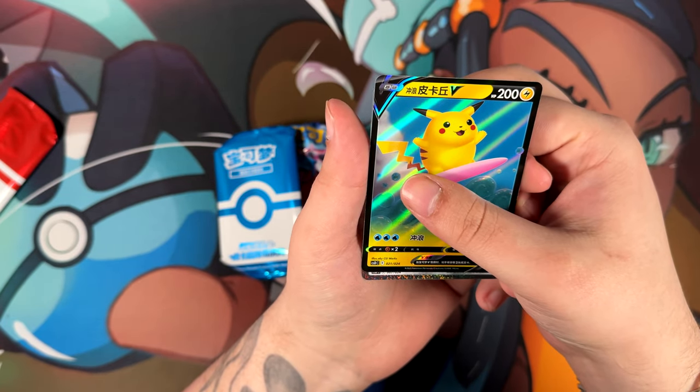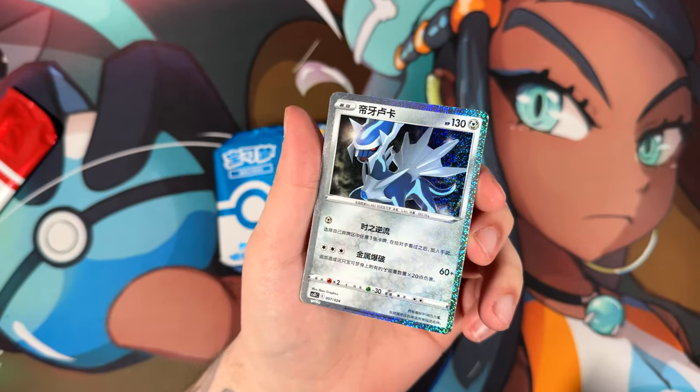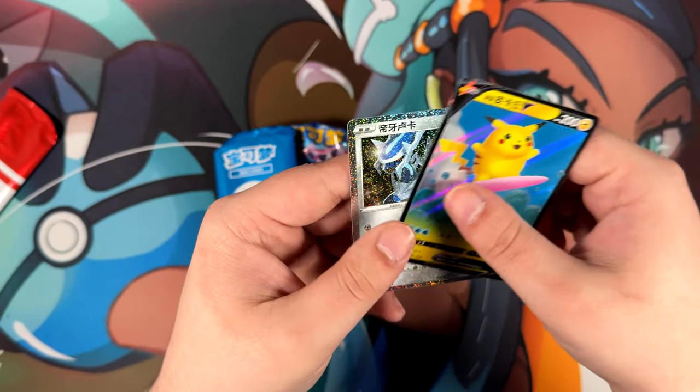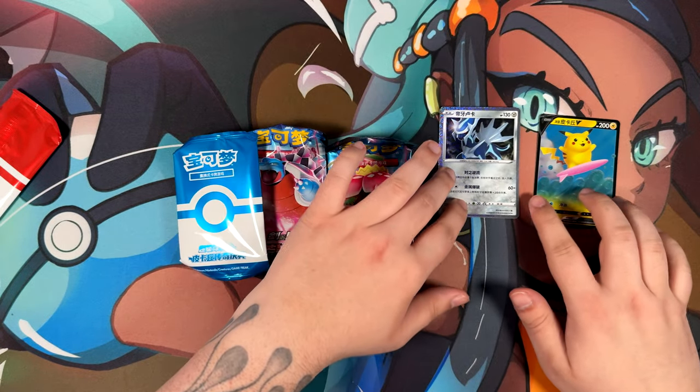Let's have something shiny, a classic version. And we have the Dialga! This looks way different from the ones that we have over here. That's super, super sparkly. Let's put them over here.